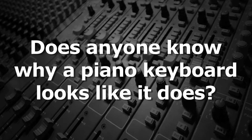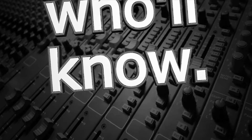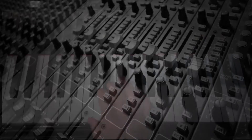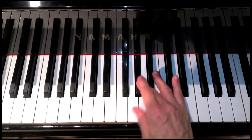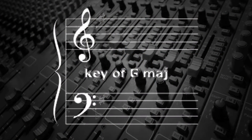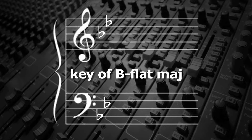Does anyone know why a piano keyboard looks like it does? The idea of being able to play chromatically — all 12 steps within an octave — or even being able to play in different keys was not always as important in music as it's been for the last 300 years.